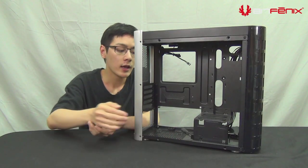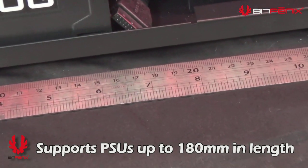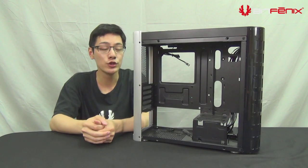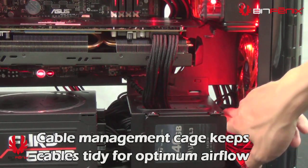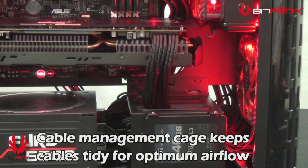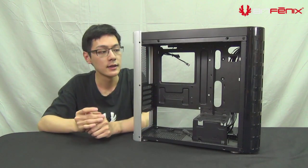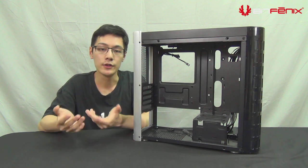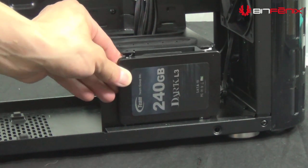With the power supply, the depth is 180 millimeters up to the cable management cage. Without the cable management cage you can fit even longer units. With cable management in a small case you usually find a big headache, but with Pandora you have a cable management cage where you can hide all the cables underneath. On the bottom of the case you can use cable tie-downs, which we provide, or velcro, to bundle them together so you don't affect airflow from the front to your major components. On the back of the motherboard you also have cable tie-downs, and this cable management cage also acts as an SSD holder.